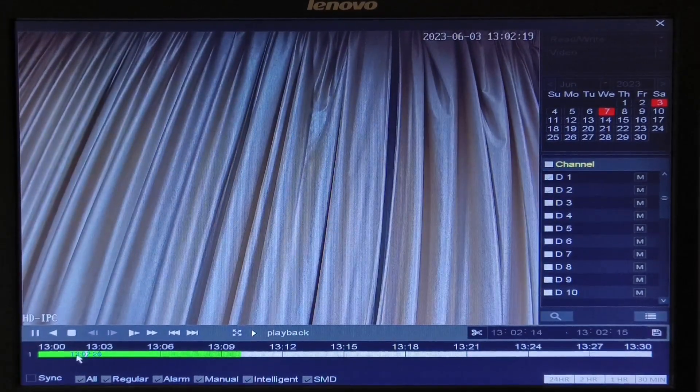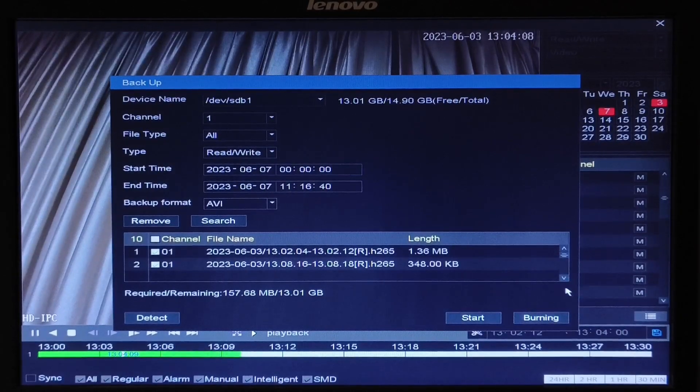If required to take a short clip of recording, you will have to select the start time, then click on the scissor icon, then click on the end time and click on the scissor icon again. Then click on the floppy icon, which is backup. Here you need to make sure that the hard disk or pen drive which you intend to take the backup in is in the correct format, that is FAT32, and properly inserted. Check the device name and make sure that the backup format is in AVI.